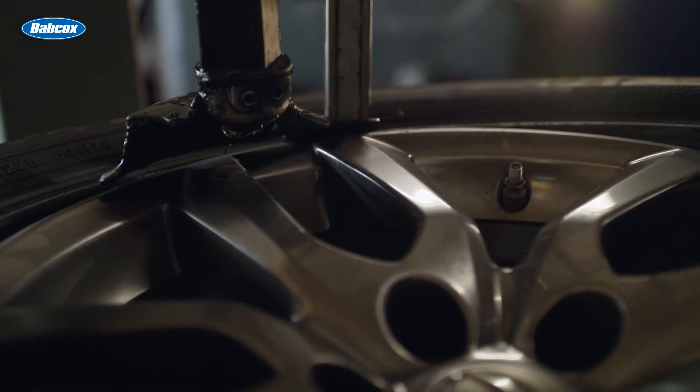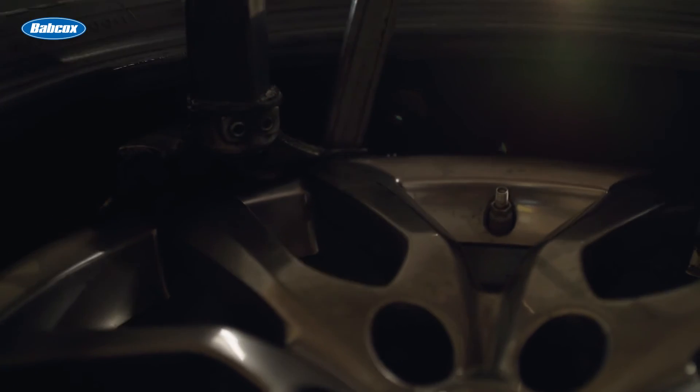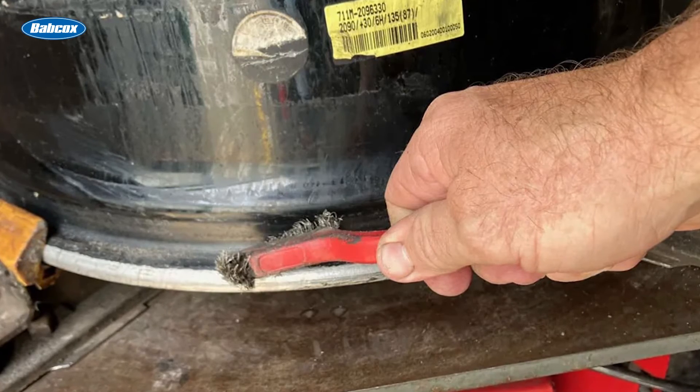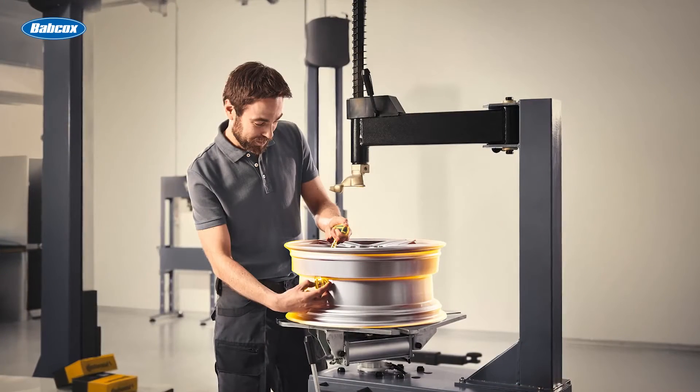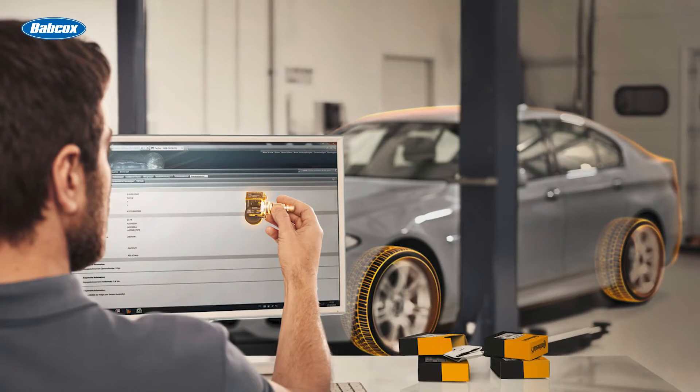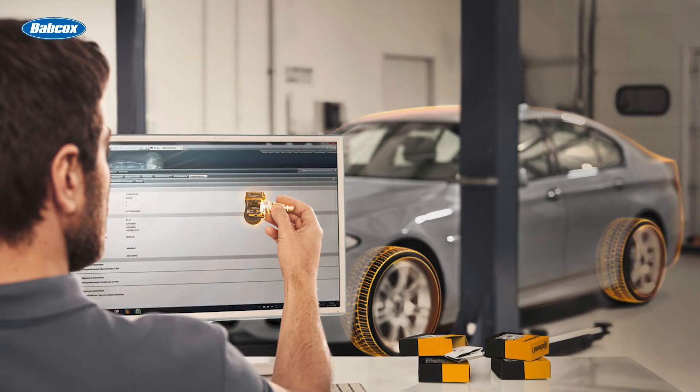For steel sidewall tires, use the unfurling technique to catch the bottom bead on the duck head. Afterward, ensure a clean bead seat by brushing off debris with a steel wire brush. Referring to the TPMS chart, replace the TPMS service pack using the appropriate tools and torque values.